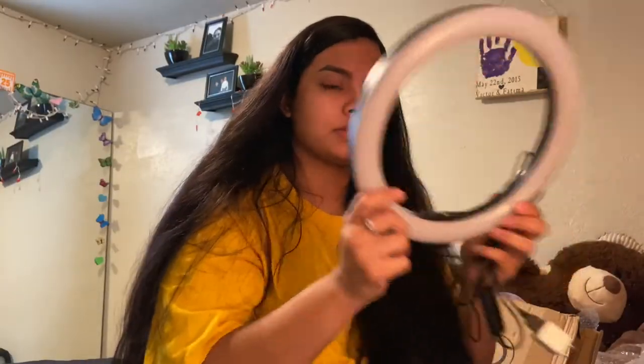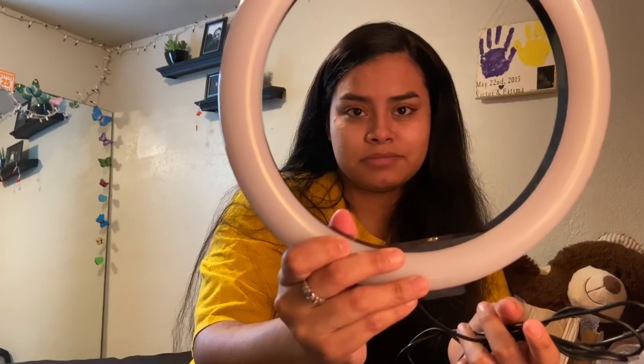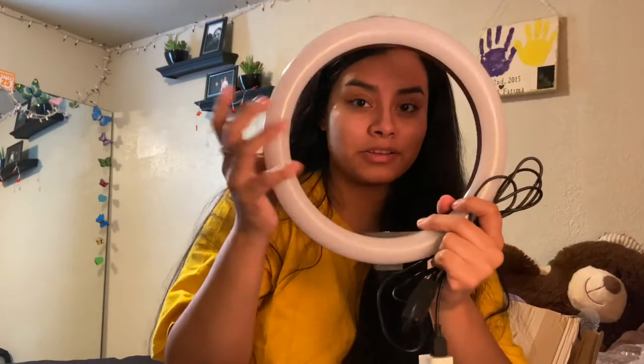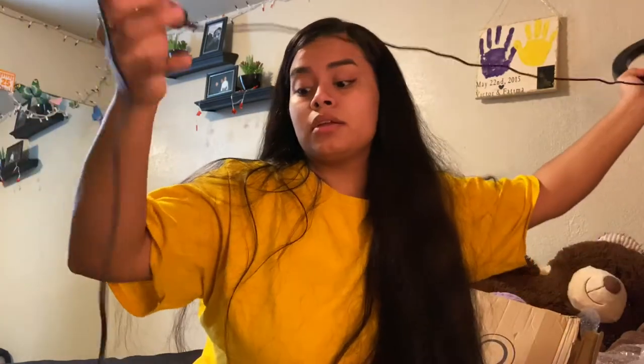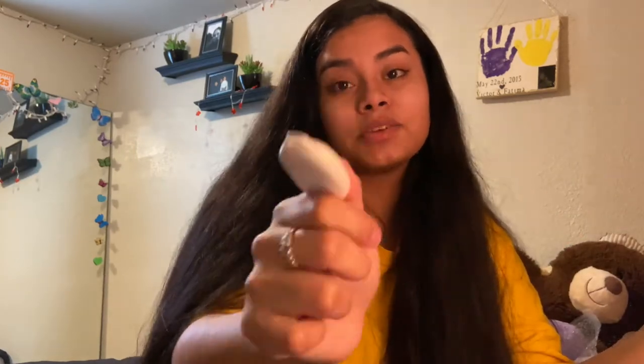It comes with the ring light itself. As you can see, it's the size of my head — it's a pretty good size. It comes with the actual ring light and a long cord. The cord is pretty long. It also comes with the bottom piece, the piece that goes in the middle, and the piece that puts everything together. And it comes with a little clicker. Whenever I saw it I knew I needed that. You click it and it takes the picture or starts recording for you. So it's definitely going to come in handy.